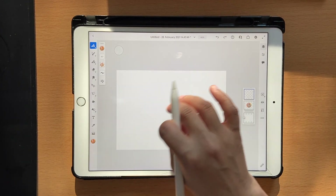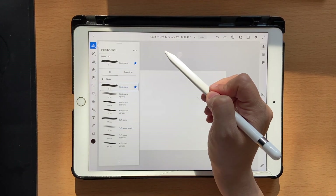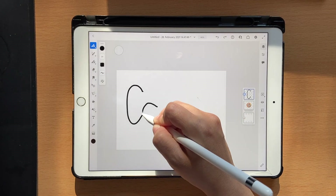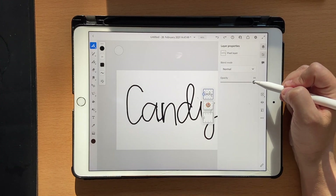Before lettering, we have to establish our base lettering. Go to color swatches, click on black, go to hard round, adjust the size however you want, and write the word that you want to write. Then you can go here and reduce the opacity.